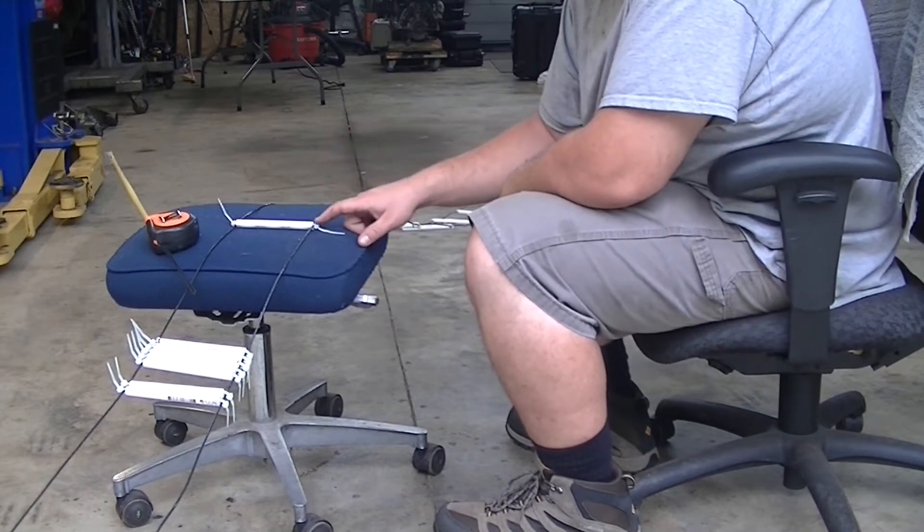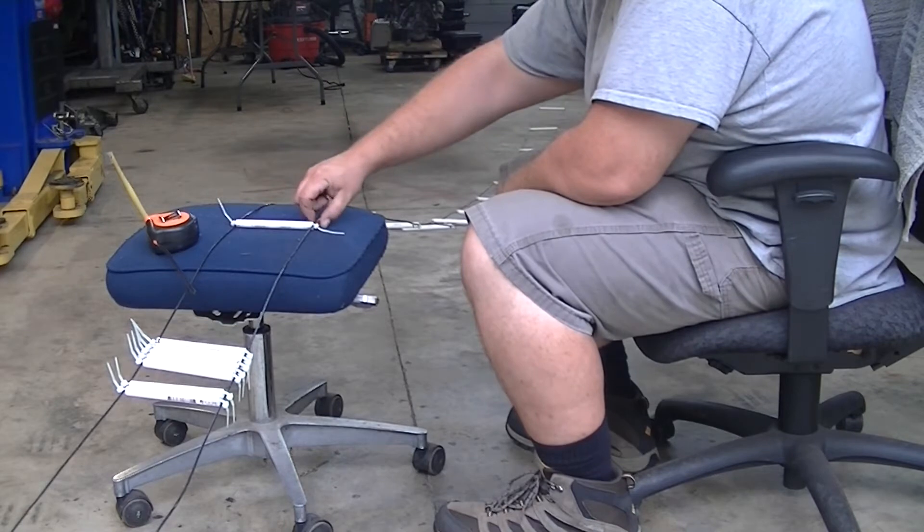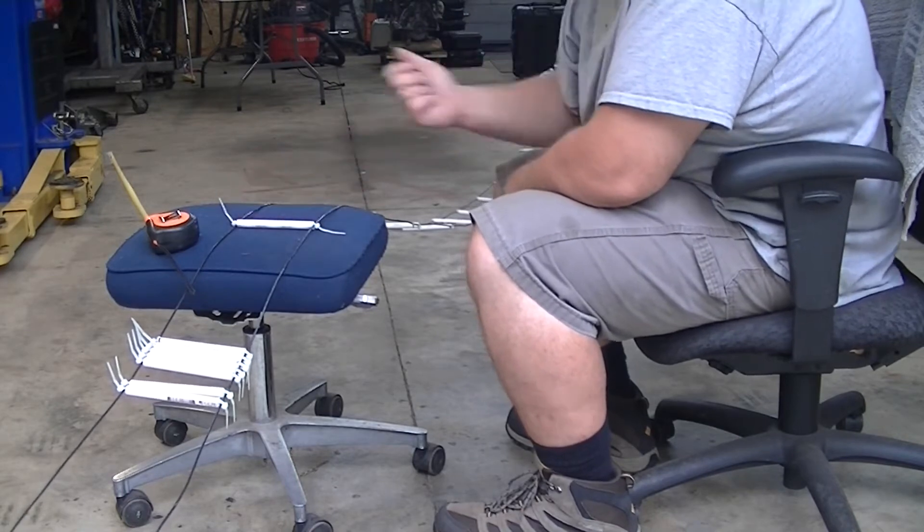Then you get two eight inch zip ties. You run them through opposite directions around the wires, and you cinch them down.